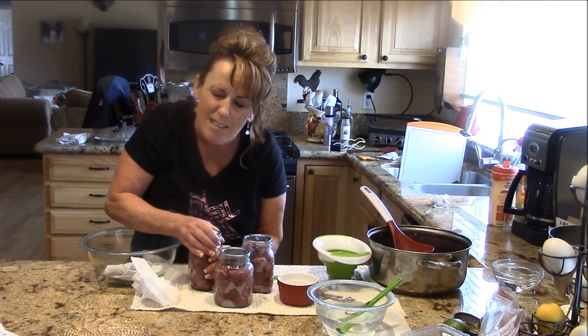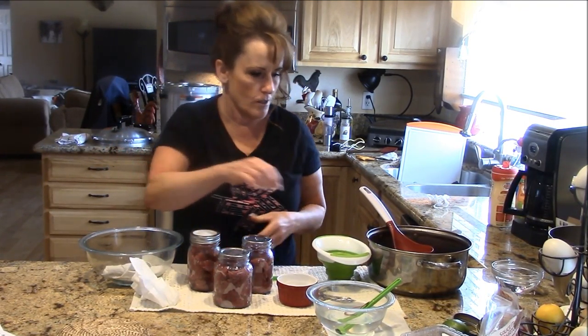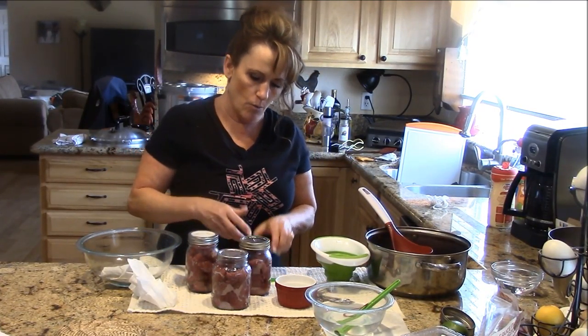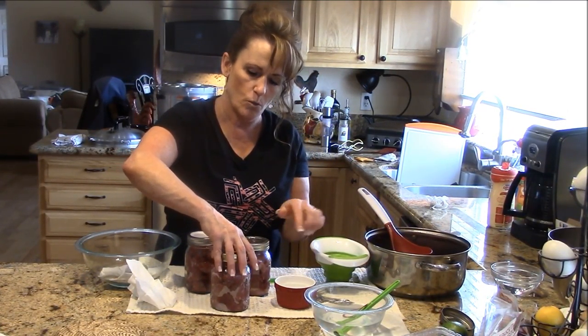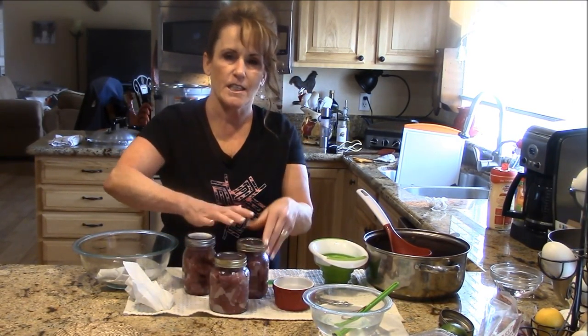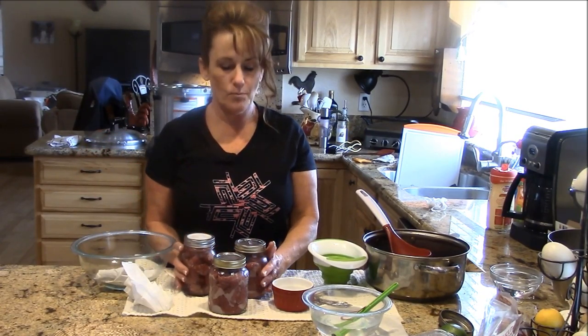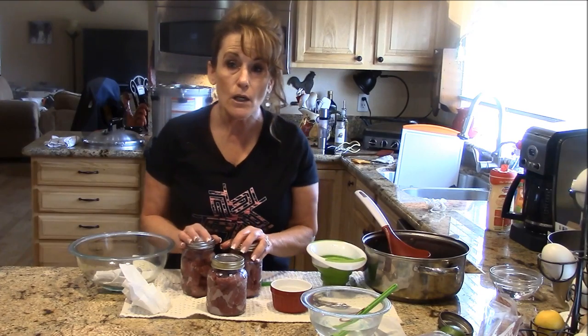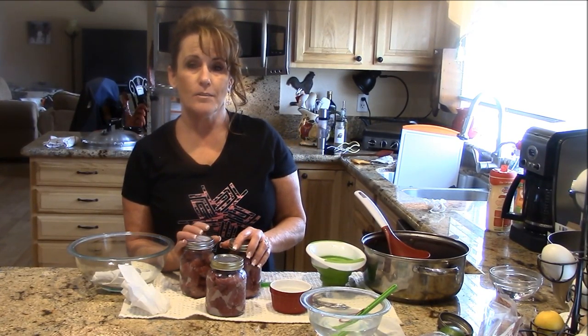Go finger tight and back off just a smidge on the Tattler lid. With raw packing I do a succession of jars rather than one at a time. Get the lid on the canner and we're ready to process.